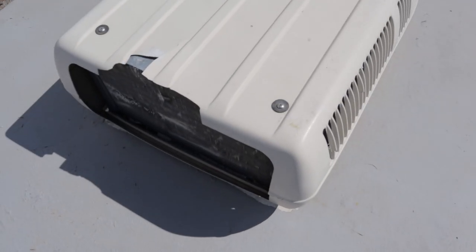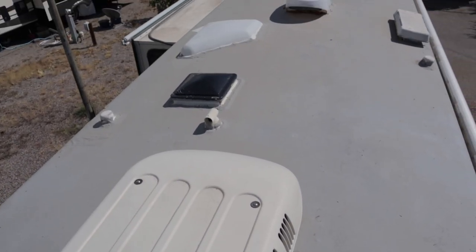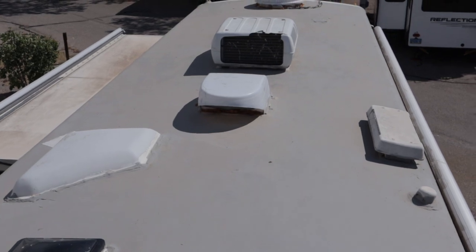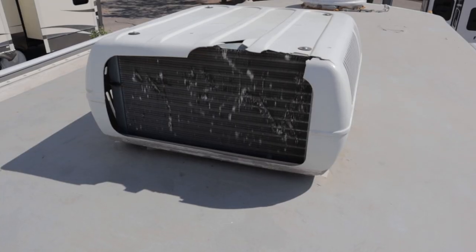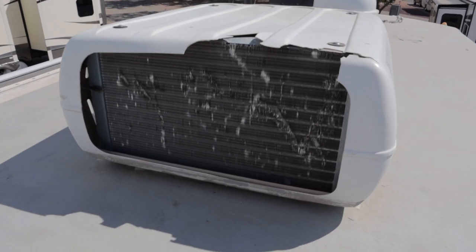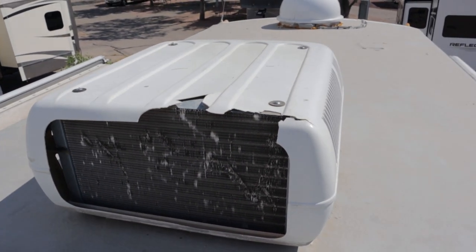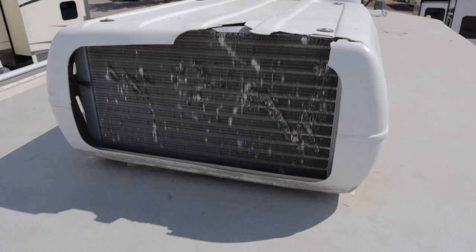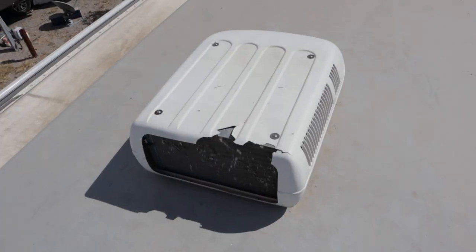Up here on the roof I have two rooftop units — one in the back and one in the front. The front one was the one giving me the problem. As you can see, the fins on the back are a little damaged, the top is all cracked, and the plastic is cracking away. There are some dents on the fins, but that wasn't really what was causing the issue.